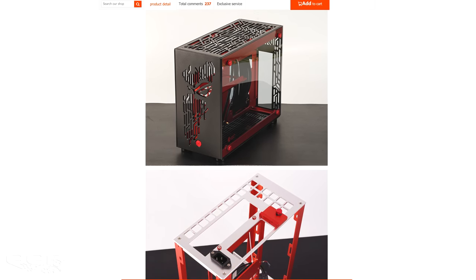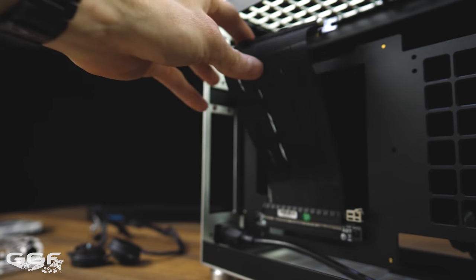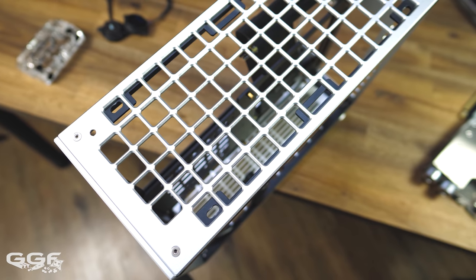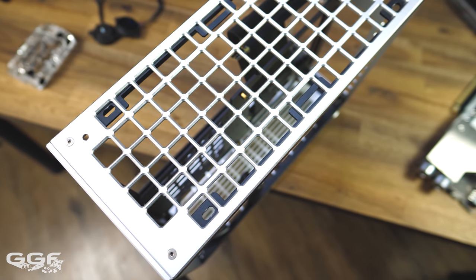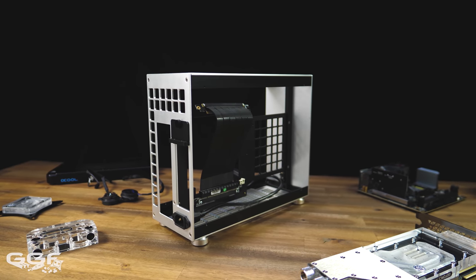Just make sure you do select the option which includes the riser cable, as it is really designed for this type of case. The case is all aluminium, comes in at 10 litres in volume, and will set you back about 250 AUD or 160 USD including shipping.